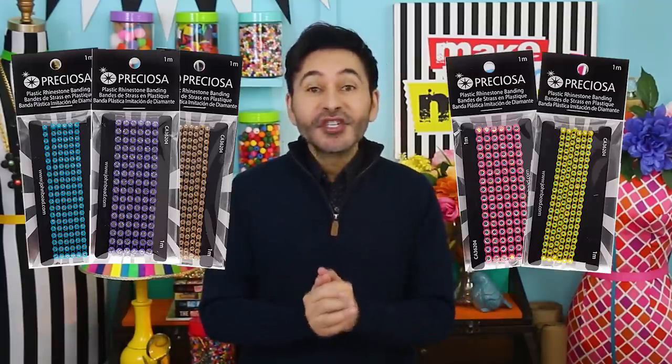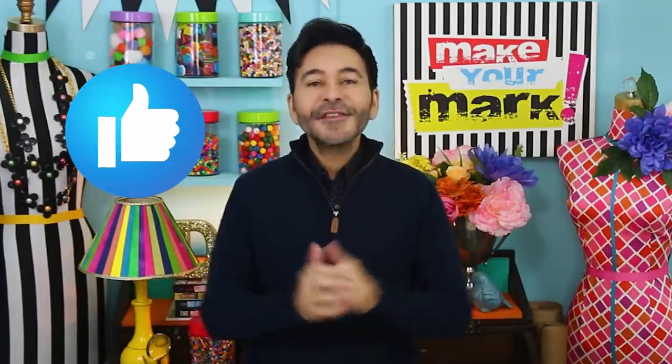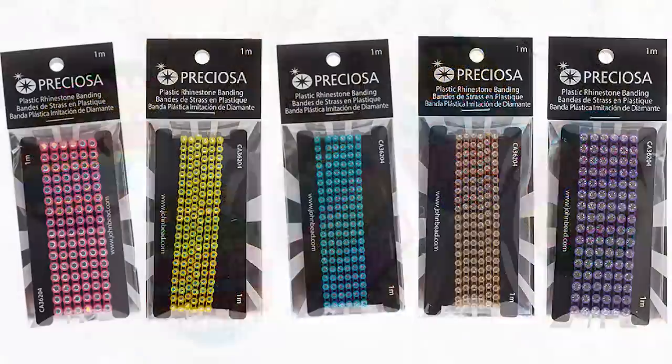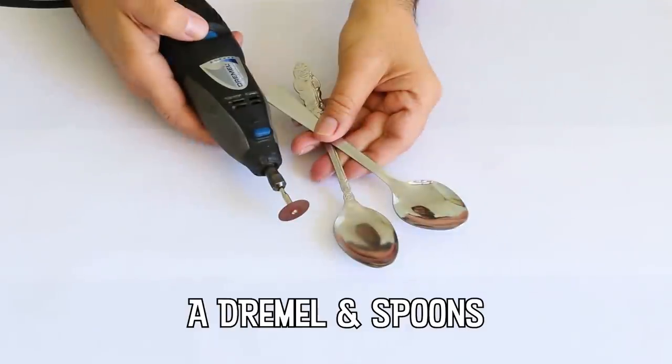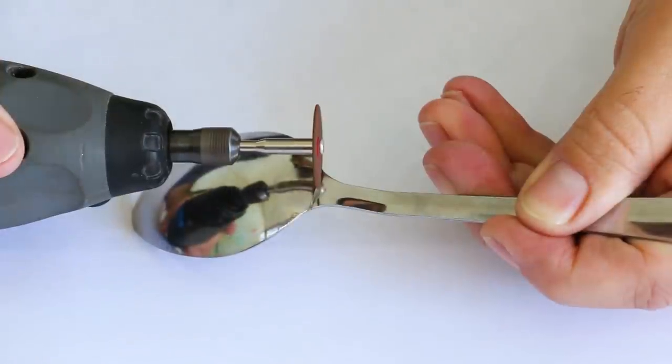Hey everybody, I'm Mark and today on Make Your Mark we are making some beautiful Easter pendants using Preciosa rhinestone banding from John Bead. This banding is so beautiful, you can use it on all of your jewelry projects, but today we're making Easter eggs. Thumbs up if you like this video and leave me a comment if you have a question or just want to say hi. Let's make some Easter egg pendants! Make sure to wear protective eyewear while you're cutting and grinding the spoon.